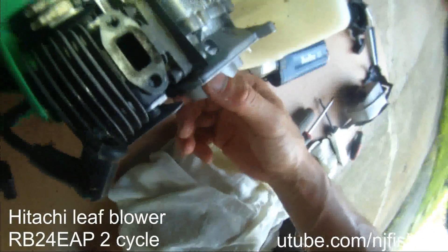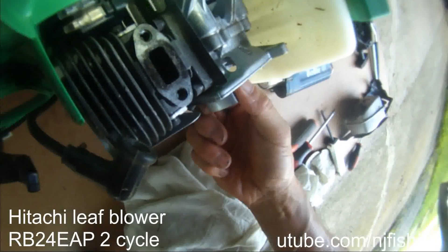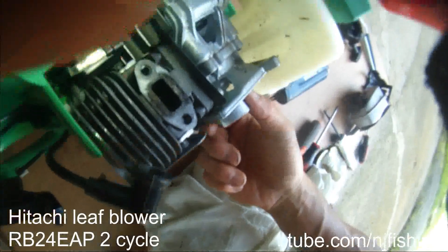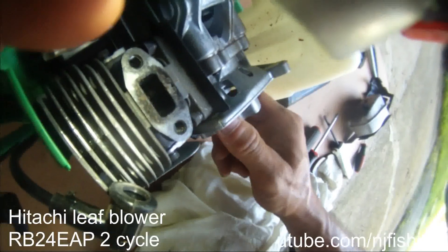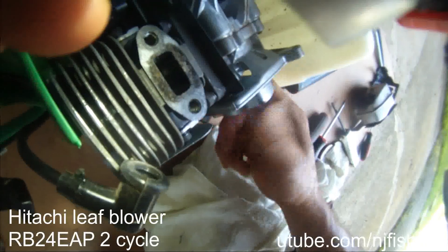Let's try to see what's in there. Let me turn this. Let's see the piston. I hope the ring is not broken. You can see that's the ring. At least you can hear that 'poom poom poom.'